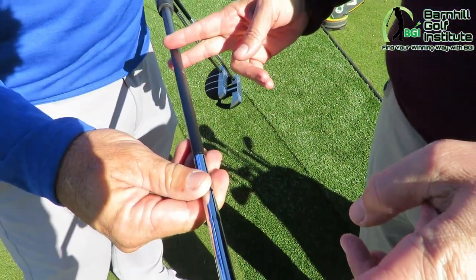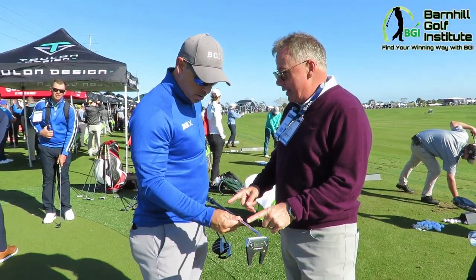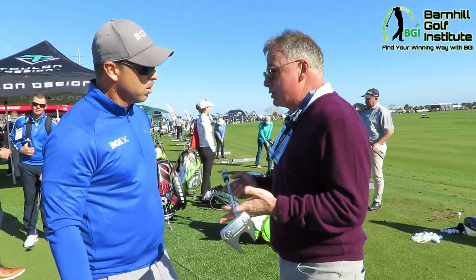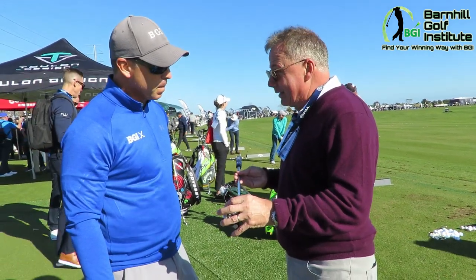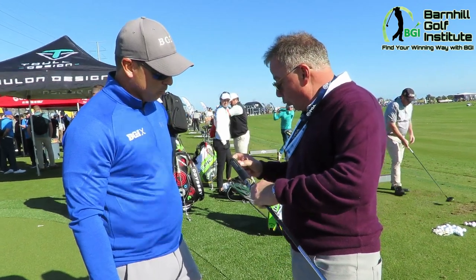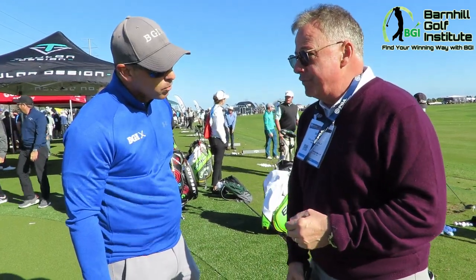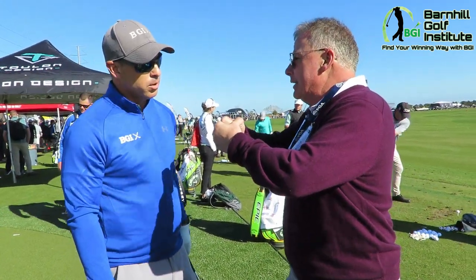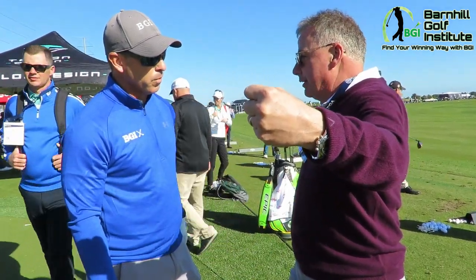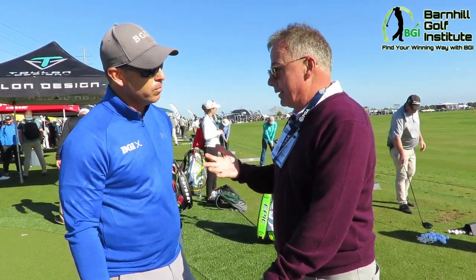So the shaft weighs now about 75 grams. A normal putter shaft weighs about 115 to 120 grams. So the overall weight of this putter is about the same as where we've been — we just made the head a little heavier. This head weighs about 365 grams, and then the grip, which has a weight inside it, weighs about 105 grams. What we've done is taken the inertia of the entire putter, not just the head, moved the weight out to the ends and increased it. So you see dramatic improvements in the consistency of your putting.